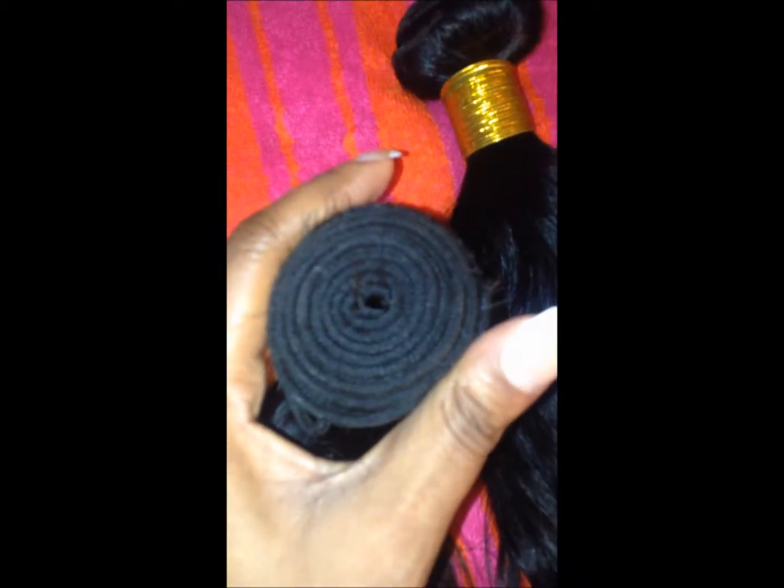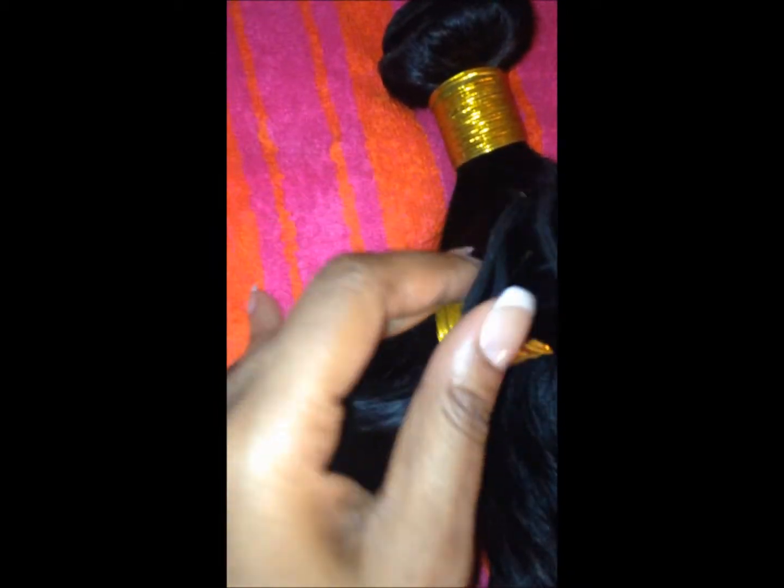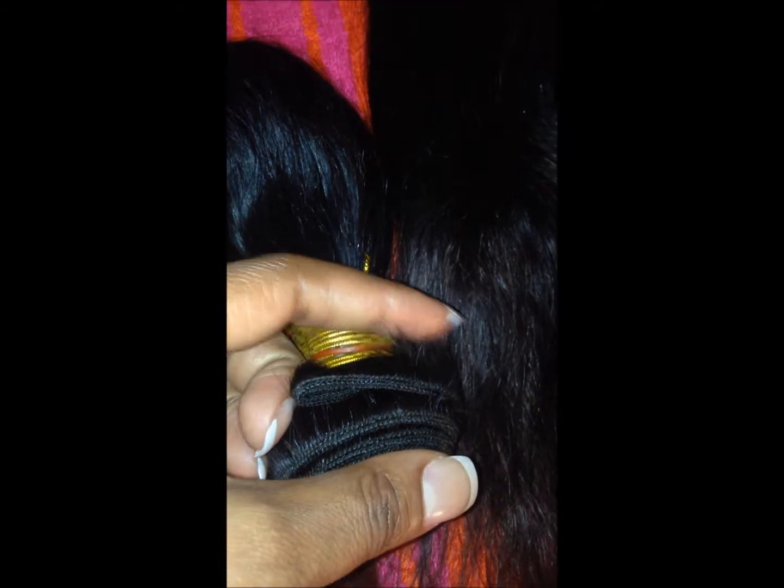Here is the 12 inch bundle. The wefting looks very good — nice thick bundle. I'm going to be doing the fold-over method. The ends were not too bad, though they're very short. Here is the color I got from that light blonde dye — it was blonde but this is all the lift I received. Had I used bleach, it would have been a different story. And here's the 16 inch.